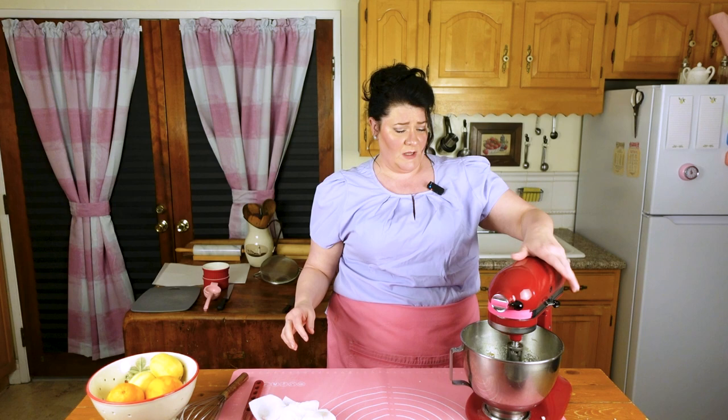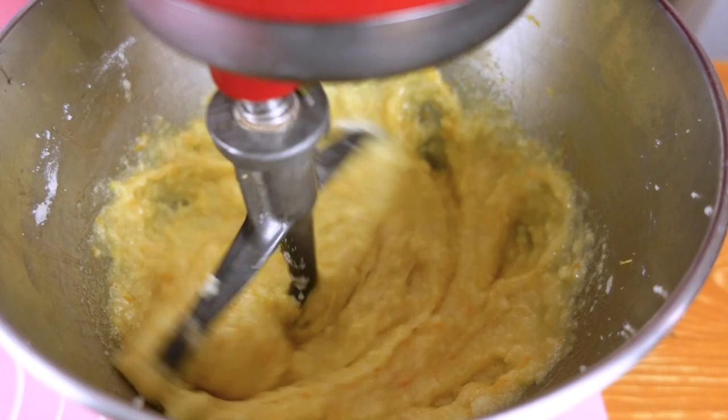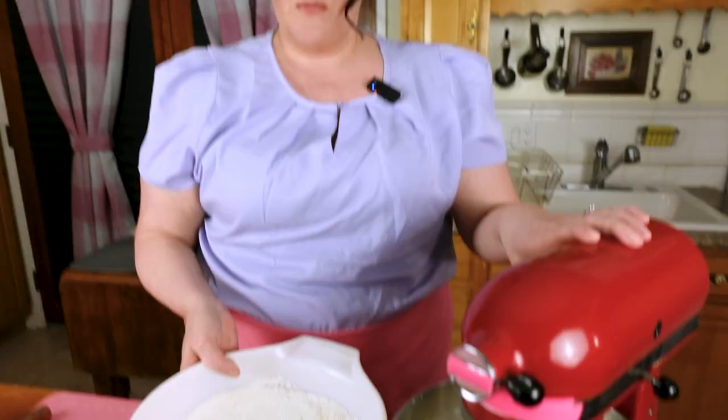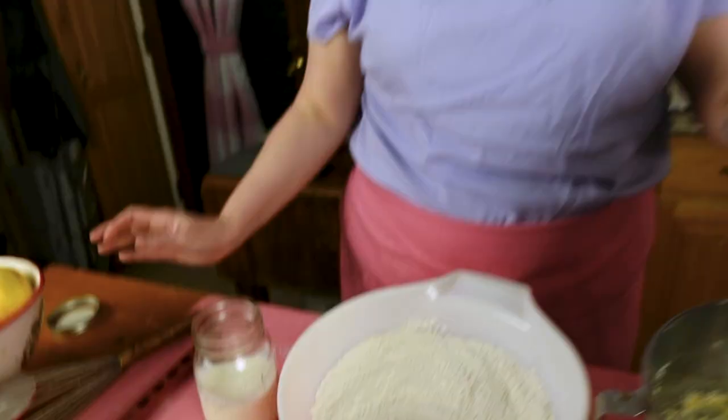Got all that zest in there — took a little while but the payoff is worth it. Back on the mixer, paddle attachment back on, stir it up, just make sure it gets mixed. Now that we've got the zest mixed in, we're going to add our dry ingredients.